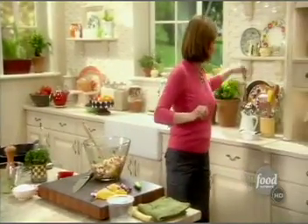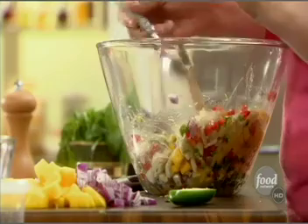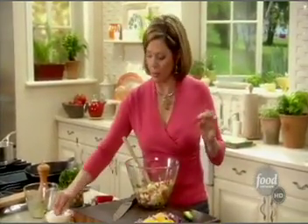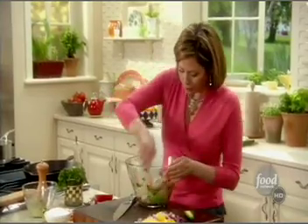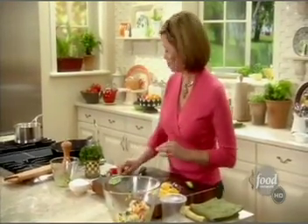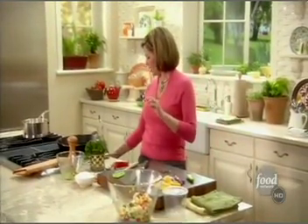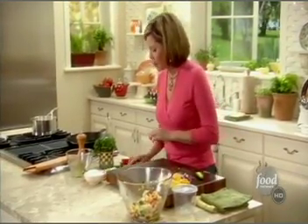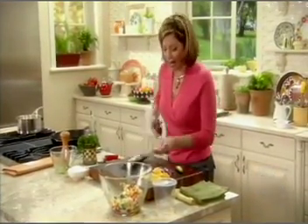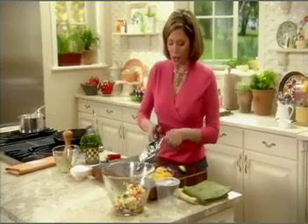I have my crab meat and my fabulous lime cilantro dressing. I'm going to give that a little toss. Oh, that looks so festive already! A little taste — it needs a little more salt. That's pretty. I'm going to set this over here and let those flavors get to know each other. In the meantime, I'm going to preheat my pan and start these gorgeous frozen artichoke hearts in a nice hot pan.